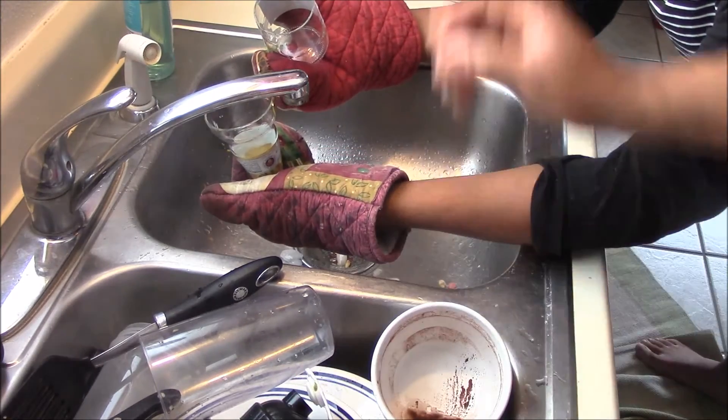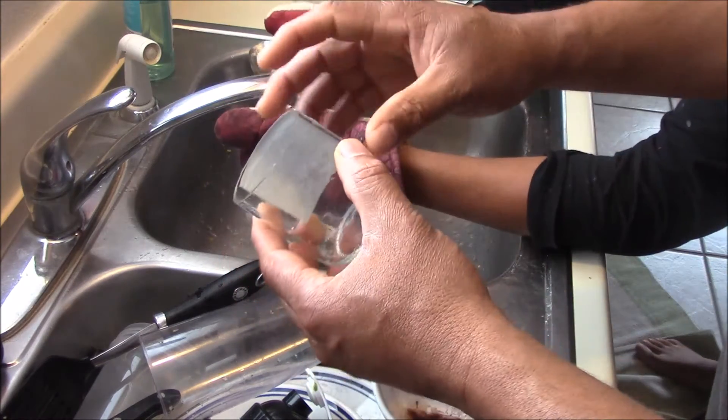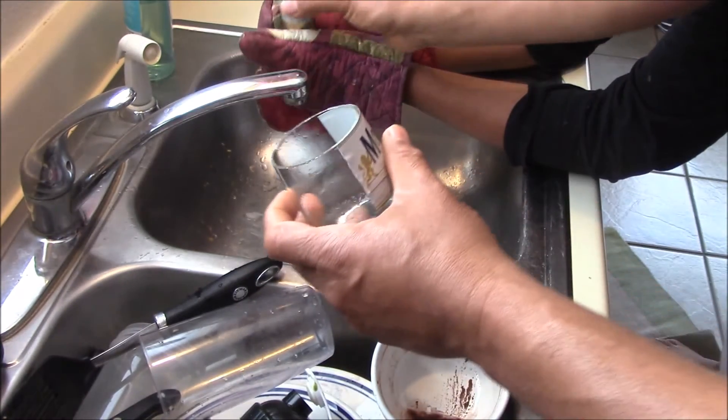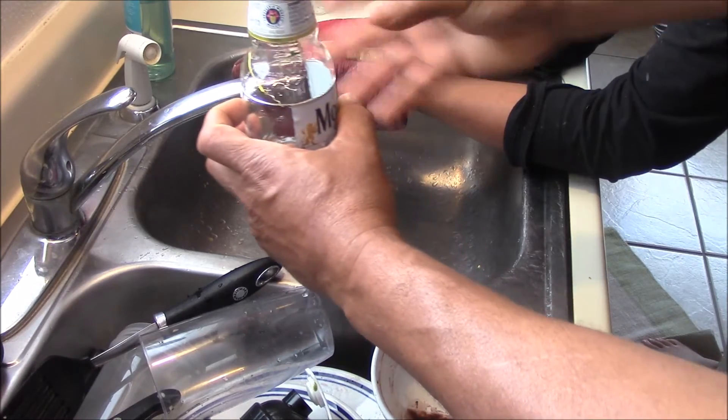So what happened? Nothing at first — but here we go. It's almost a perfect cut, really. It's almost ready to drink from. This is perfect.